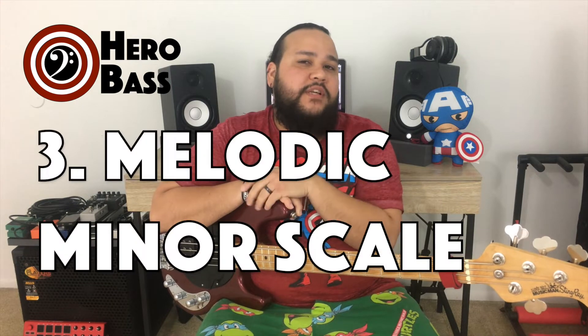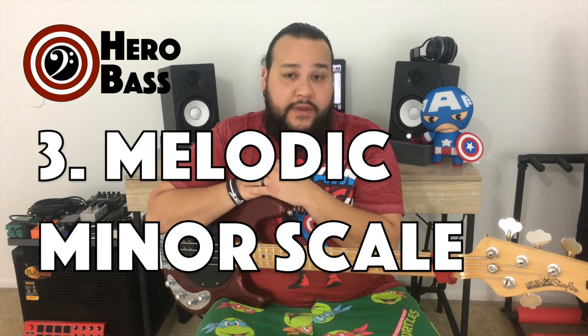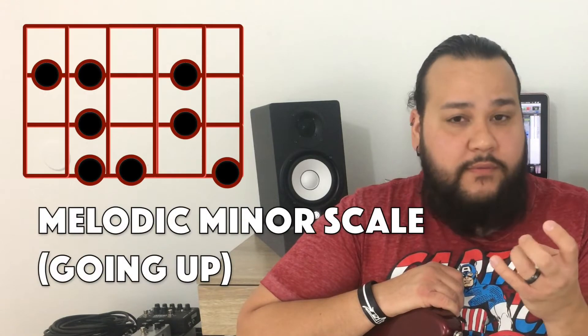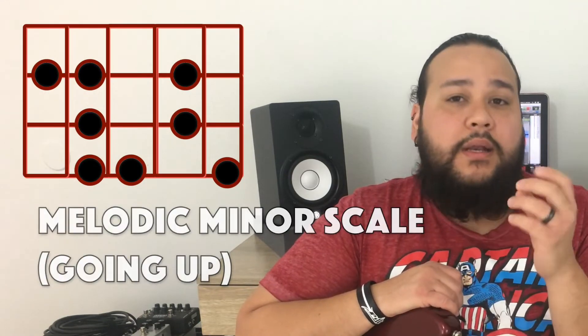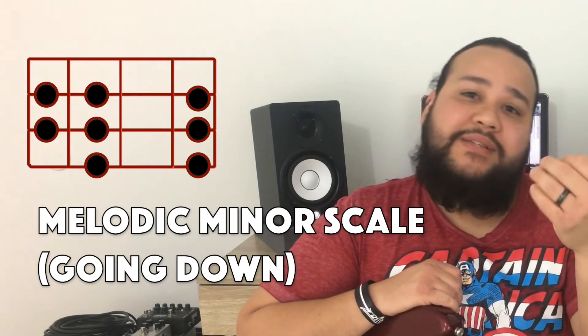Our final scale for this video is the melodic minor. The melodic minor brings along a broader concept — this scale goes up one way and comes down another way. The fingering changes going up and coming down. Going up: one, three, four — same as before. The next string is just a two-note pattern covering the fourth and fifth notes of the scale. Then the sixth and seventh are both raised a half step. When you come down, you flatten them.